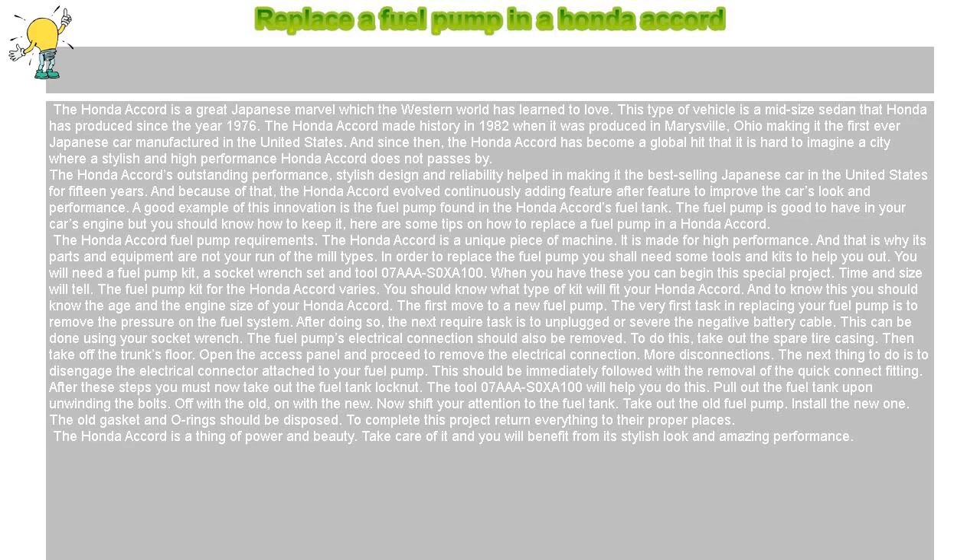Replace a fuel pump in a Honda Accord. The Honda Accord is a great Japanese marvel which the Western world has learned to love. This type of vehicle is a midsize sedan that Honda has produced since the year 1976. The Honda Accord made history in 1982 when it was produced in Marysville, Ohio, making it the first ever Japanese car manufactured in the United States.